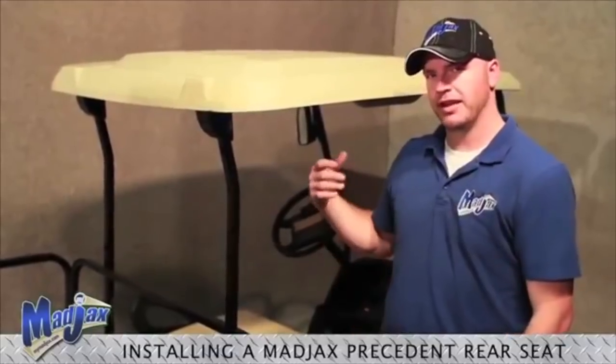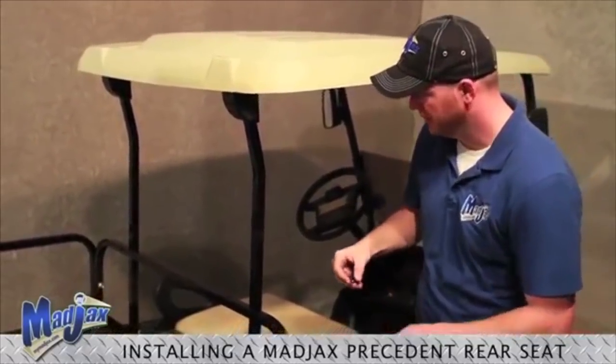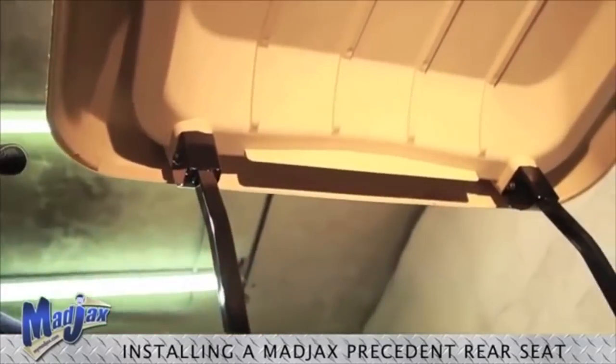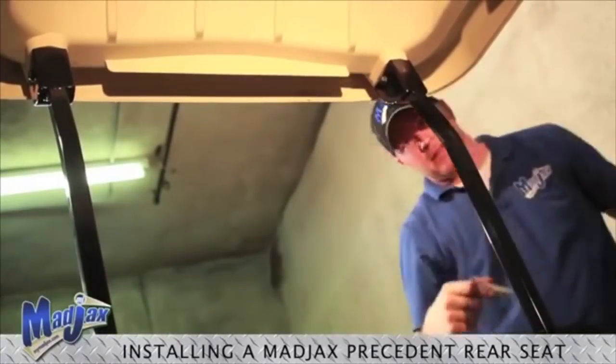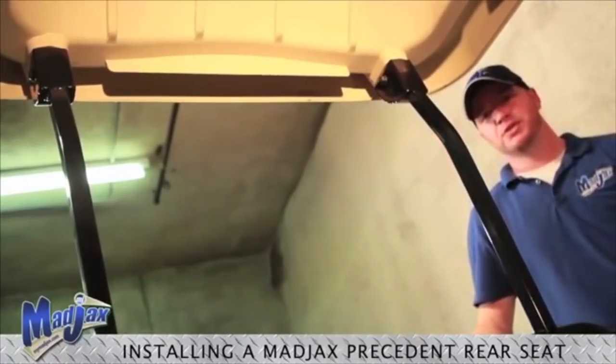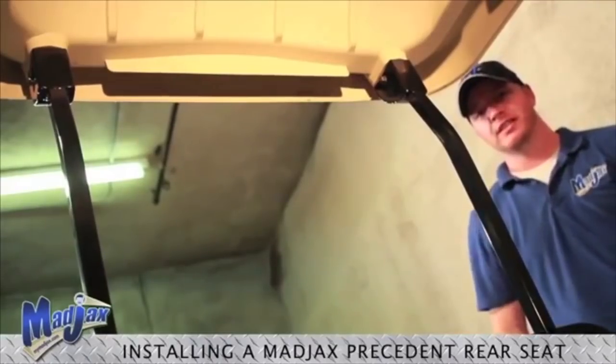Now, using retained hardware, we can install our rear struts in our canopy and tighten. Now that we have tightened both rear struts to the canopy, we can tighten all of our hardware on our seat kit.